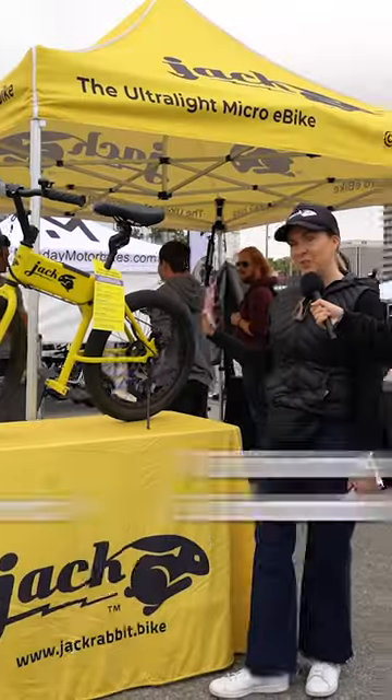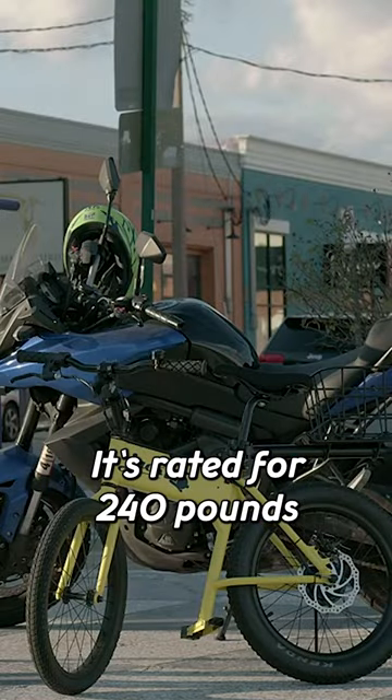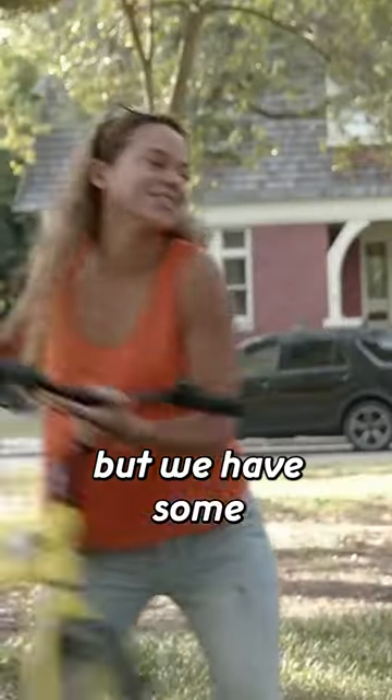This is the Jackrabbit, the first original micro e-bike. It's 24 pounds. What's the maximum weight? It's rated for 240 pounds, but we have some really large riders.